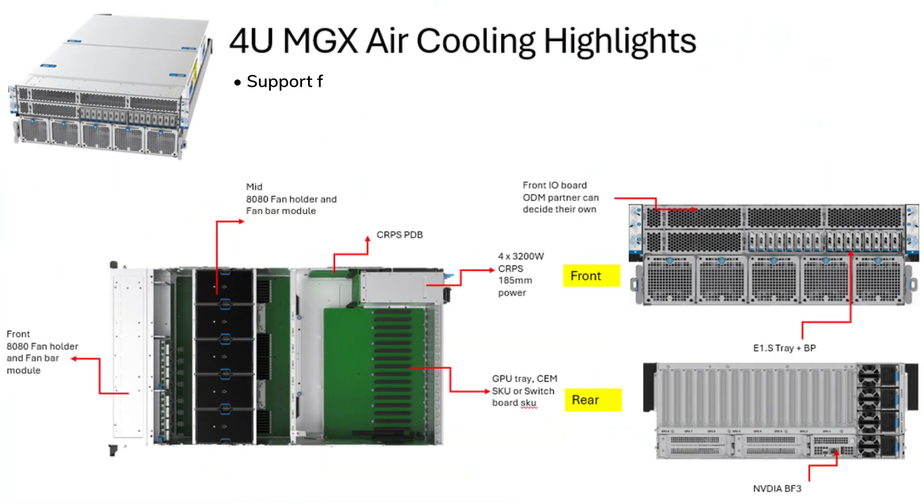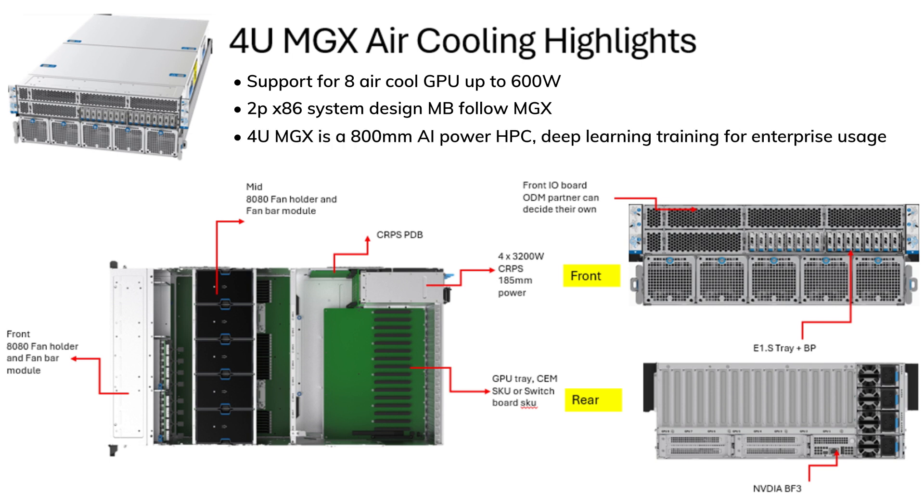The 4U MGX chassis combines traditional air cooling architecture with standard 19-inch rack compatibility, supporting up to 8 GPUs for a wide range of enterprise applications. Choose the 4U MGX for its robust performance and adaptability, elevating your enterprise's computing potential to a new height. To learn more about Trendroll AI MGX Server, please contact your local sales representative or visit our website.